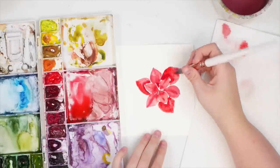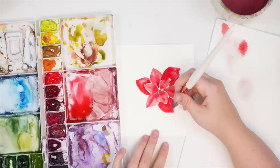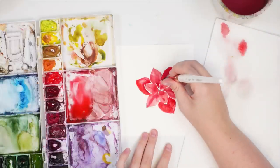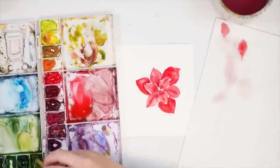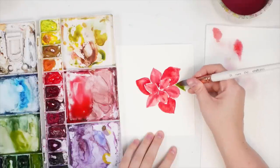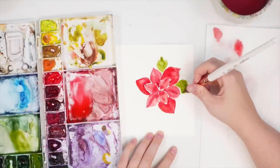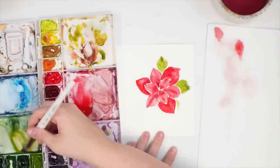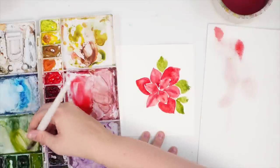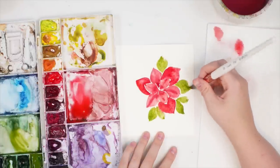It doesn't have to be perfect — this is a loose style. We can add little veins later once it's dry to give it a bit more structure. Now we're going to start putting in some leaves. I'm grabbing some olive green and starting to put in leaves — they don't have to be perfect. You're going to have two coming up from one spot, and you might get a little bit of color bleed from the red into the green.